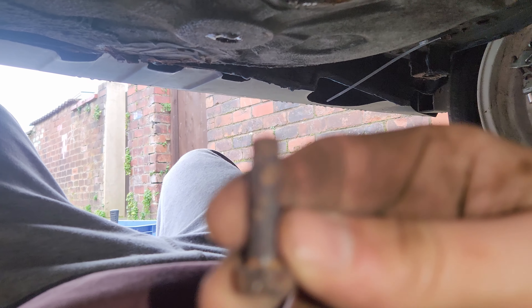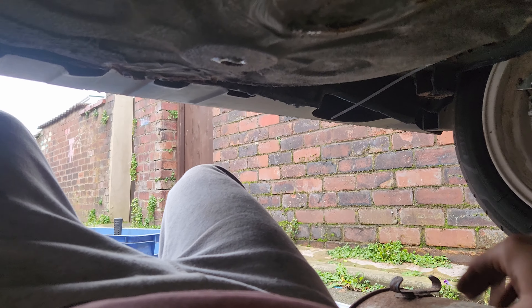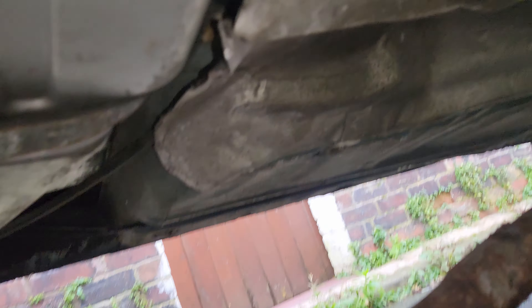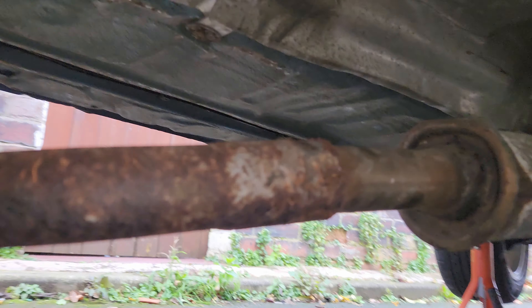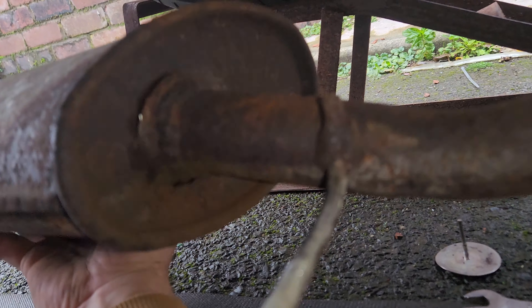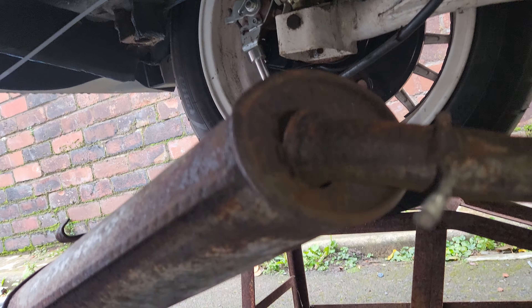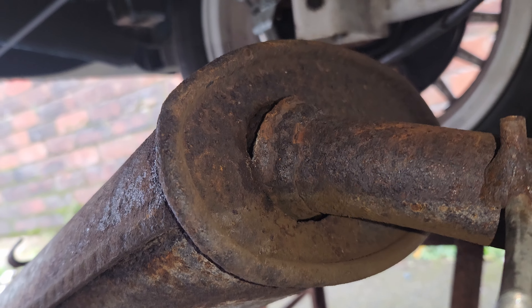The flexi part is missing, so I'll have to get on to eBay and ask them about that. Because I don't weld, that's probably going to be another time. I'm going to do the middle section now because it needs to be done. This nut seems to be a 13.